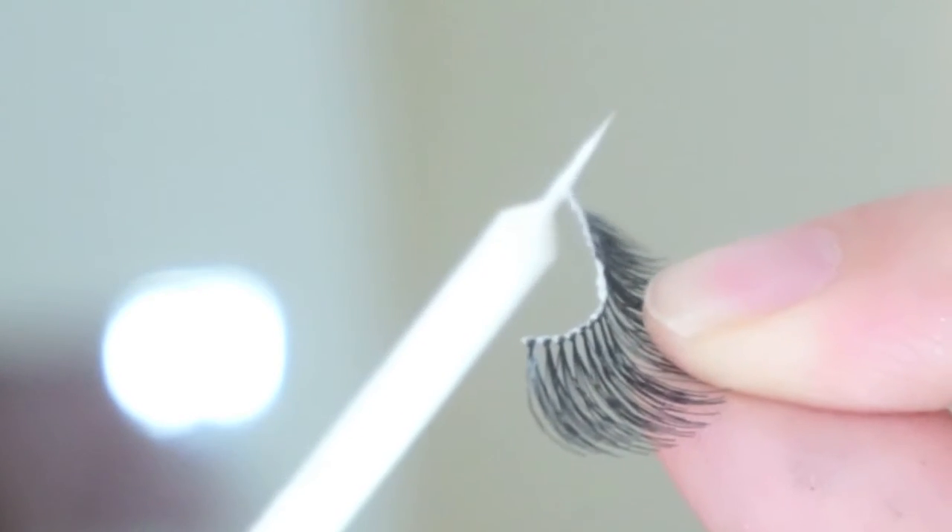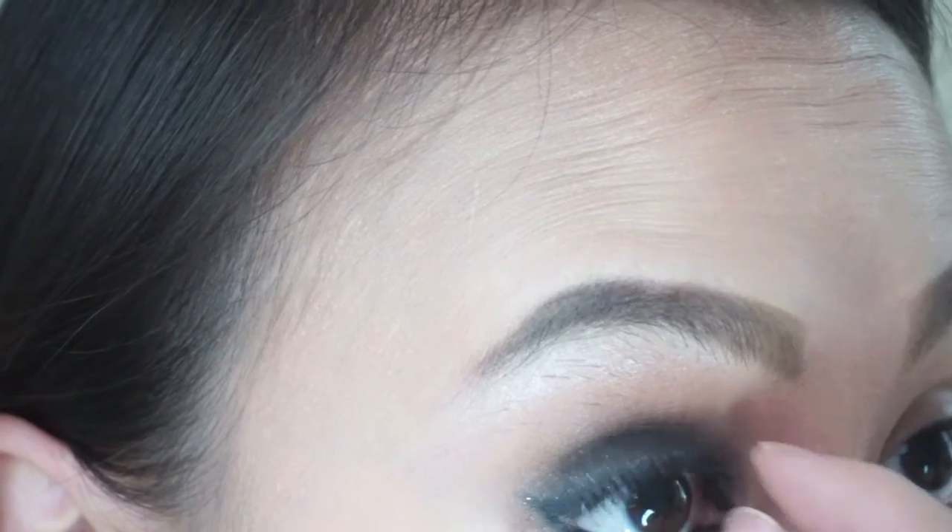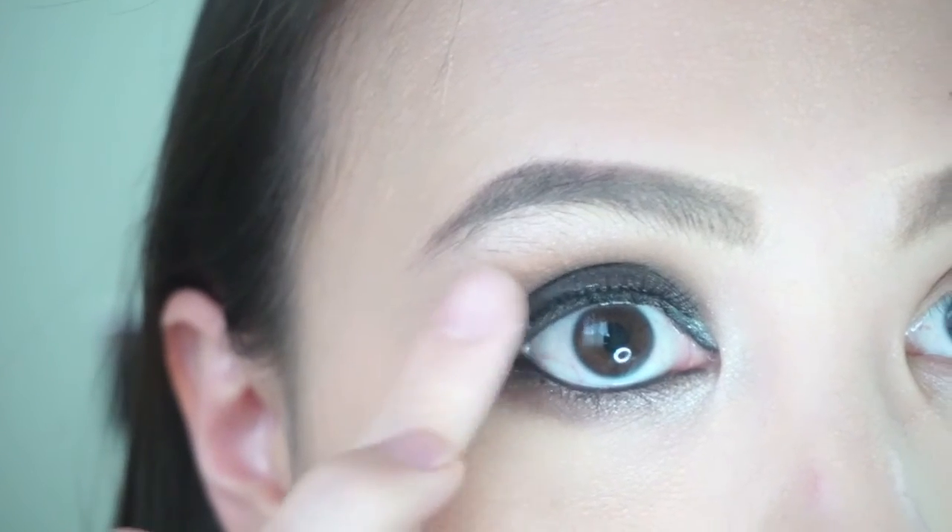Apply falsies if you want to have longer lashes. Position your falsie as close to the lash line as possible and just fix the corners.